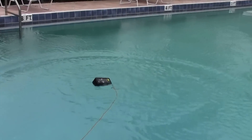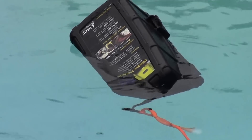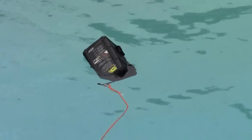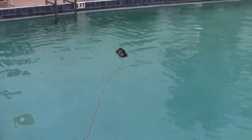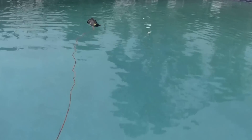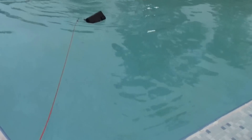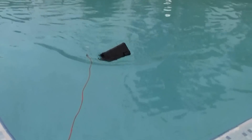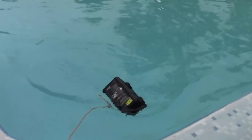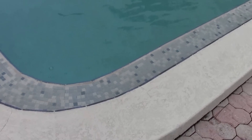Still floats. So let's pull it in and see what happens. Of course I'm going to have to get in the pool and sink it to six feet just to see what happens, which I can't take my video camera to do.